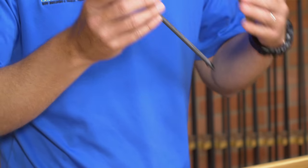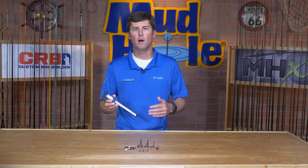You know, adding that extra level of fit and finish to that custom rod is really what's going to make it stand out from the crowd. So head on over to MudHole.com and pick you up a caliper today.